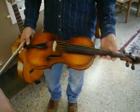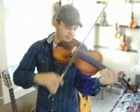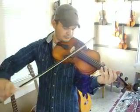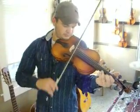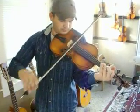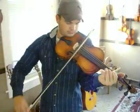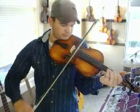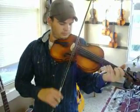It has an oil varnish with an Italian style to the varnish and patina. This violin is a very powerful violin.